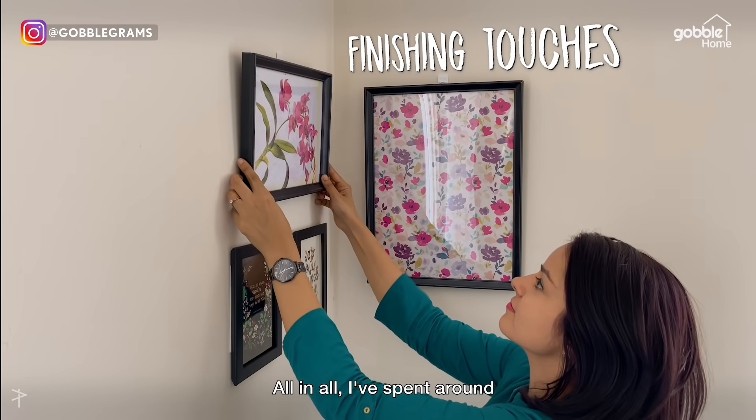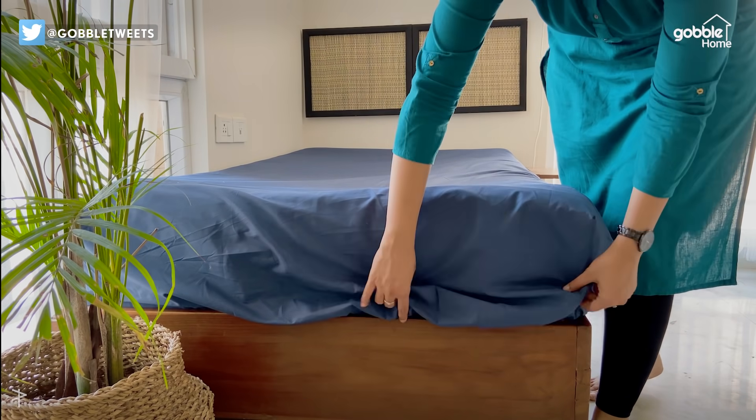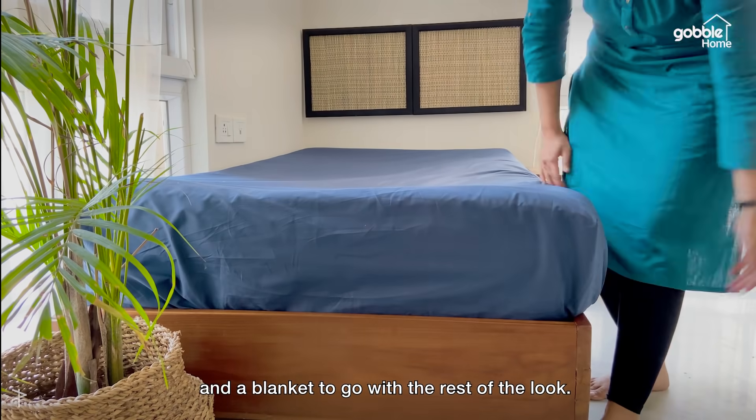All in all, I spent around 1500 rupees for the entire makeover. Pick your favourite bed linen and a blanket to go with the rest of the look.